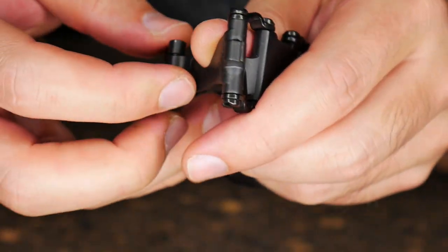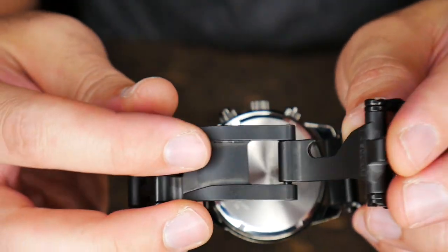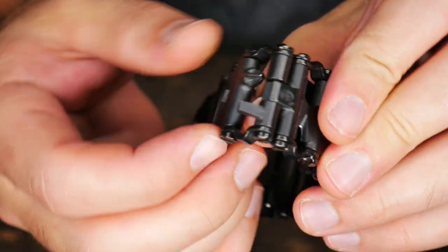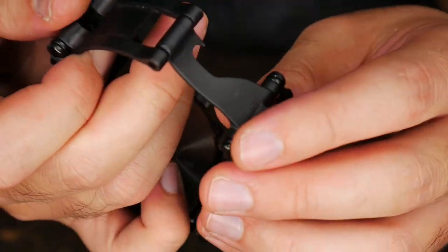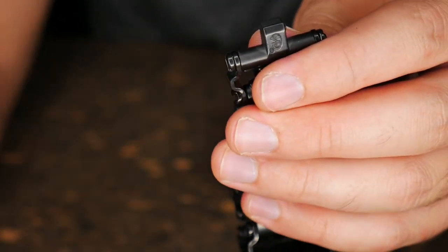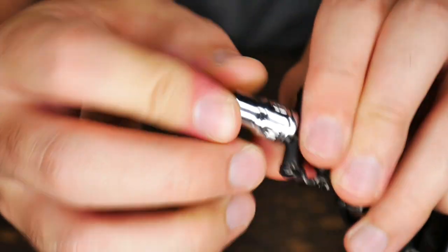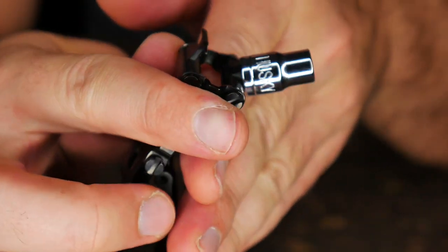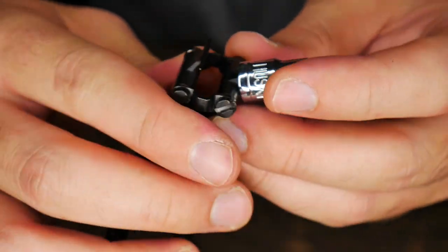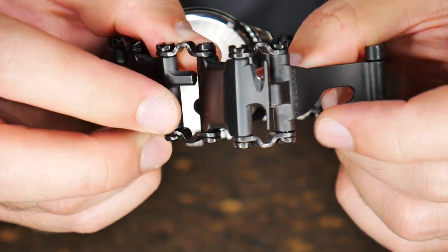Some unique features of the tool here - the watch clasp. This is the part that actually closes the watch and this is the part you're going to want to pop open when you take the watch off. This has a secondary function as a quarter-inch socket drive. So if you have a socket, for whatever reason without the wrench, you can use your bracelet to hold the socket. Is that going to be a practical use? Probably not. But it's kind of nice that they integrated that into the bracelet.